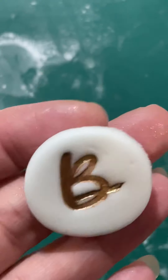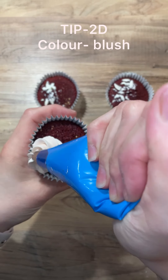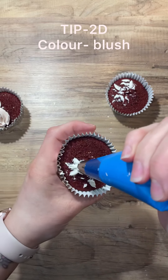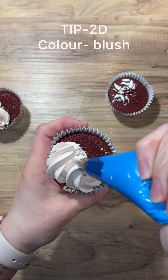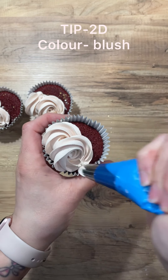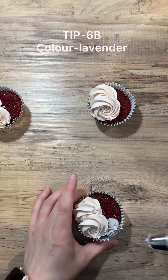So I've baked some nice cupcakes here and we're going to go ahead and ice them. We're using Tip 2D and this is the colour Blush from Colour Mill. The marks on the cupcakes are because I did them the wrong colour the first time. They are a red velvet cake as well. So we're just piping them on an angle — not completely flat because we want them to lay on top of one another for those swirls. We're doing it on about half of them.